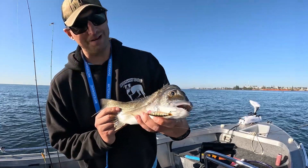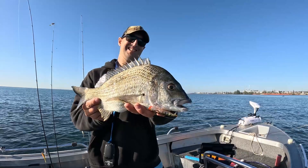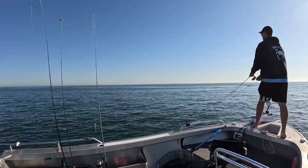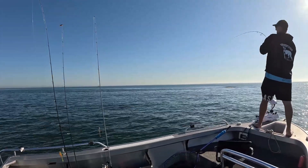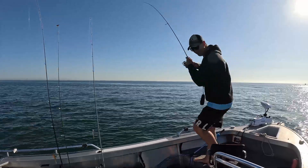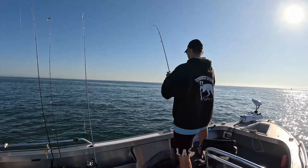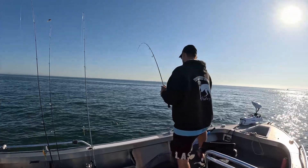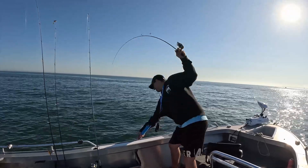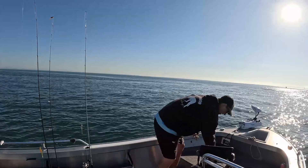I was saying before that this lure might be a bit big for brim, but those are definitely bigger upgrade brim for sure. Another one on the sugar splash — I think he's as big as our last one.